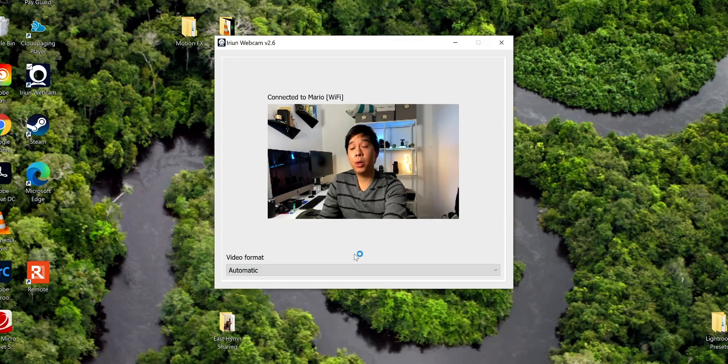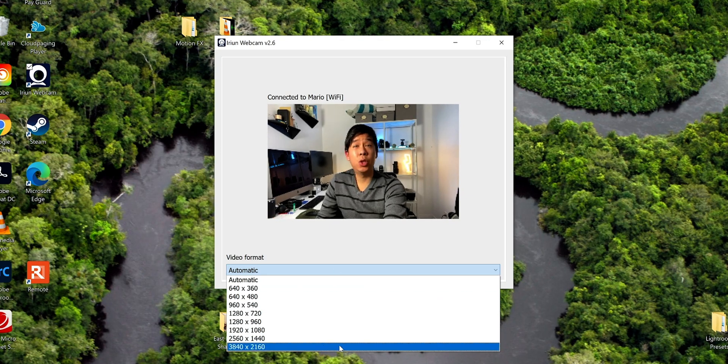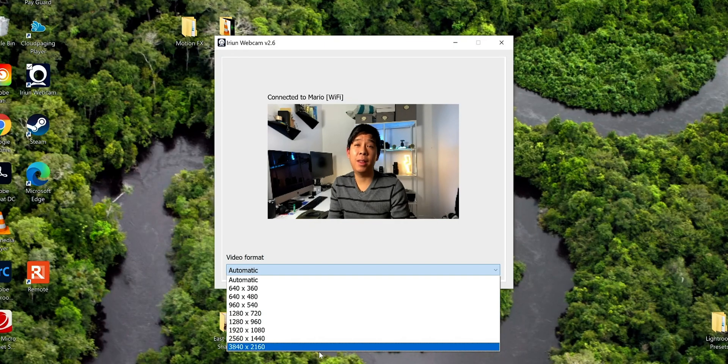If we head back to the computer, you can select the video format that you want your webcam to be at, based on the maximum resolution of your phone's camera. In this case, it will be up to 4K — 3840 by 2160. If you have a very good internet connection, I'd suggest selecting 4K if you can. But if your internet is iffy, then you can go for 1080p or 720p.